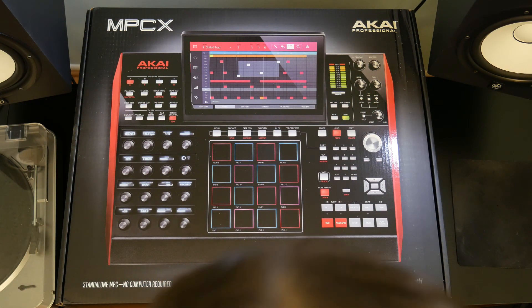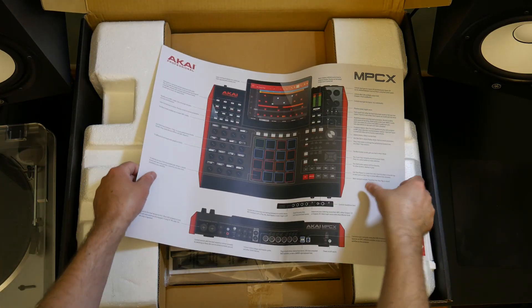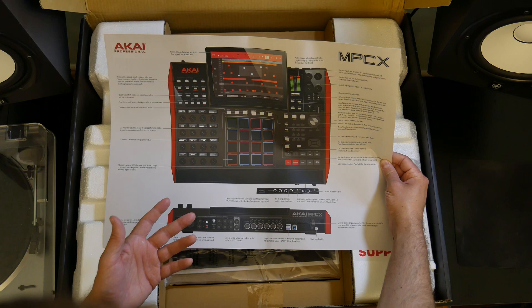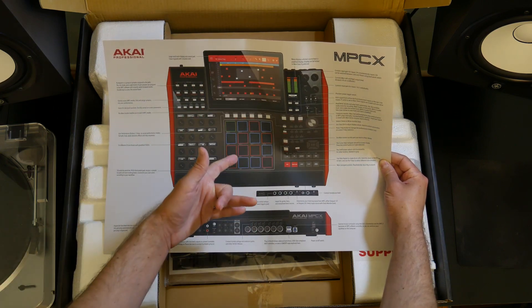I'm just going to go ahead and untape it here and pull this open. First thing we see here — it looks like we have a poster that has what all the functions do on the side. It's like a quick overview.